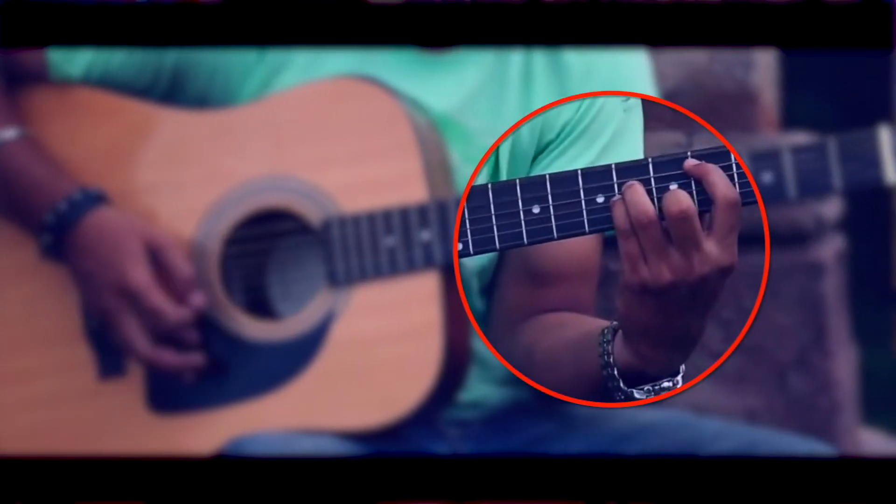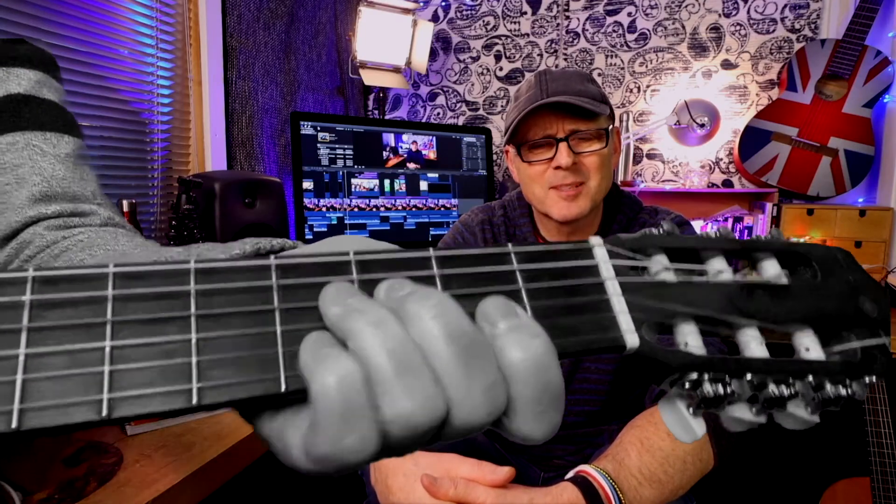The left hand plays a really important part when we're first learning the guitar. The fingertips have to press down firmly on the right strings in the right frets. But just what is that left hand supposed to look like?